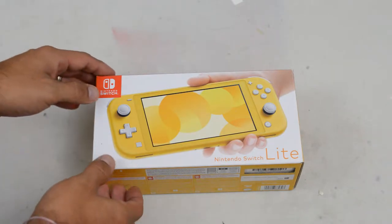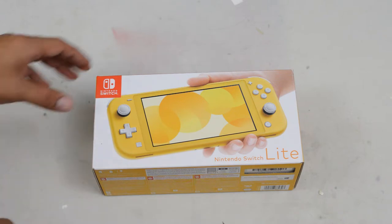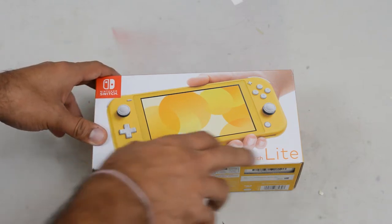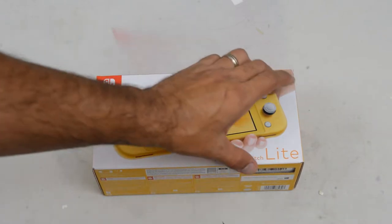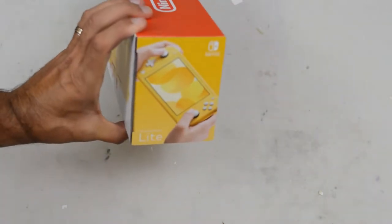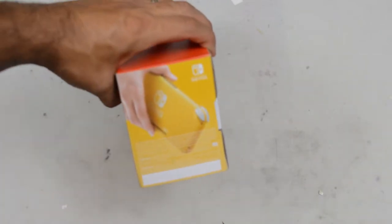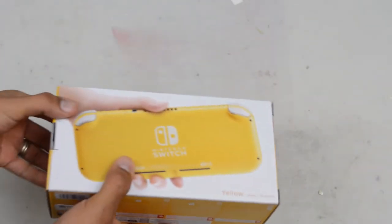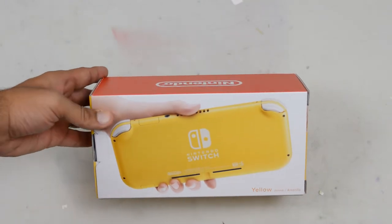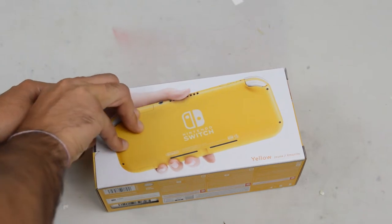Let's take a couple of seconds to look at the packaging. It's pretty simple — you've got the Nintendo Switch logo, and your identification as the Nintendo Switch Lite. As you can see, I chose to buy the yellow model. On each side you have a smaller view of the Nintendo Switch Lite, front and back. And on the back of the packaging, you have the back of the console. So without further ado, let's start getting this thing unboxed.